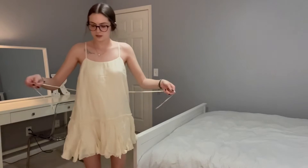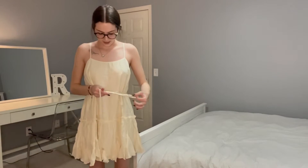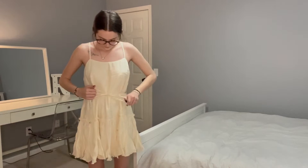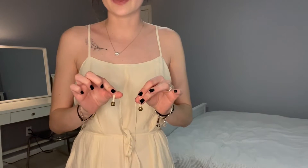So you're going to take your two strings and you're just going to tie them right in the front — just like that. There you go. Then they have those cute little beads again that I think are adorable, just to add a cute little piece to your dress.